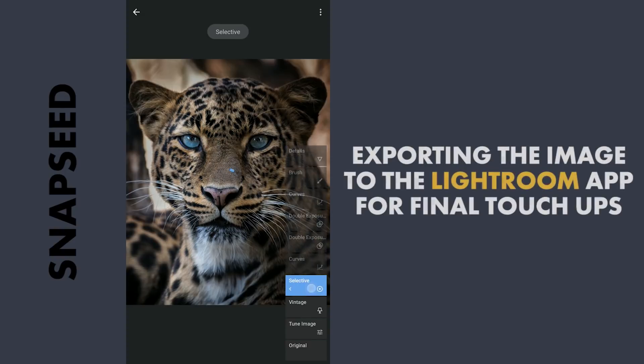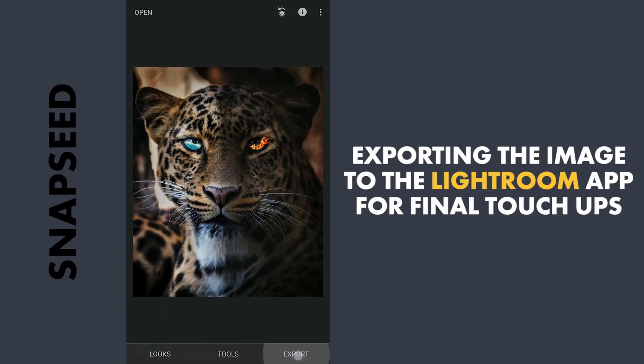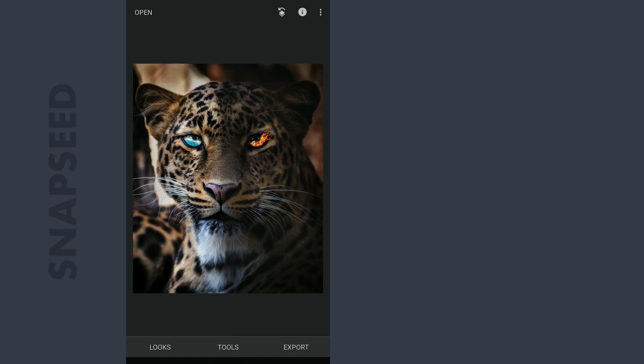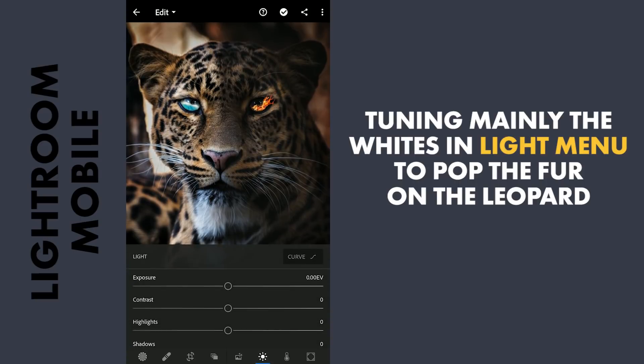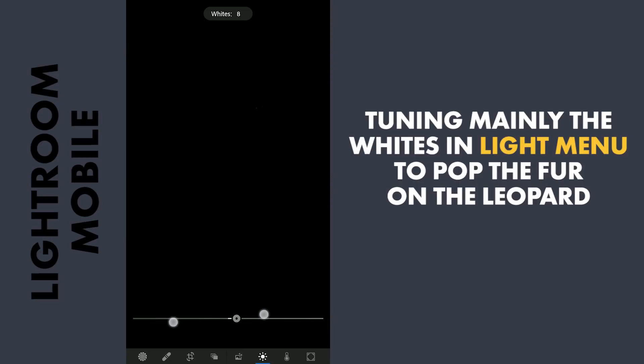After these edits, exporting this to Lightroom for some final touches to make the image further pop. In Lightroom, in the Light menu, increasing the whites mainly to give more pop to the fur on the Leopard.